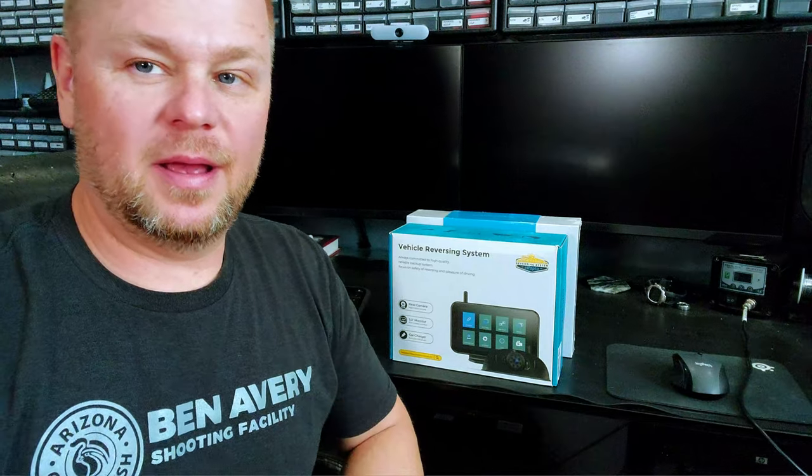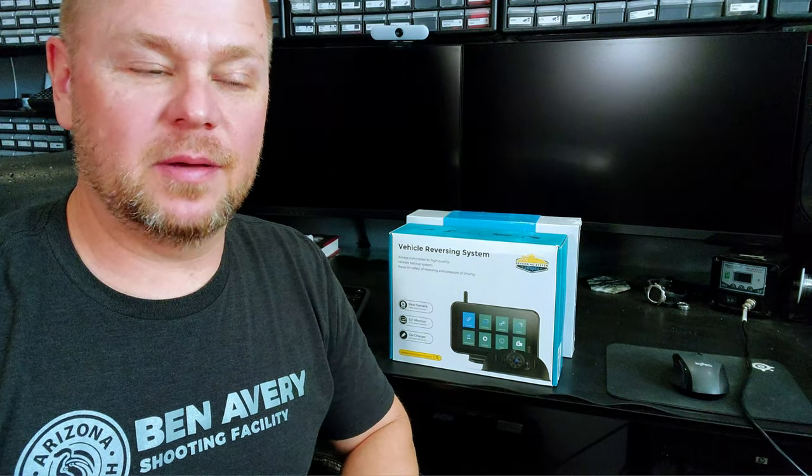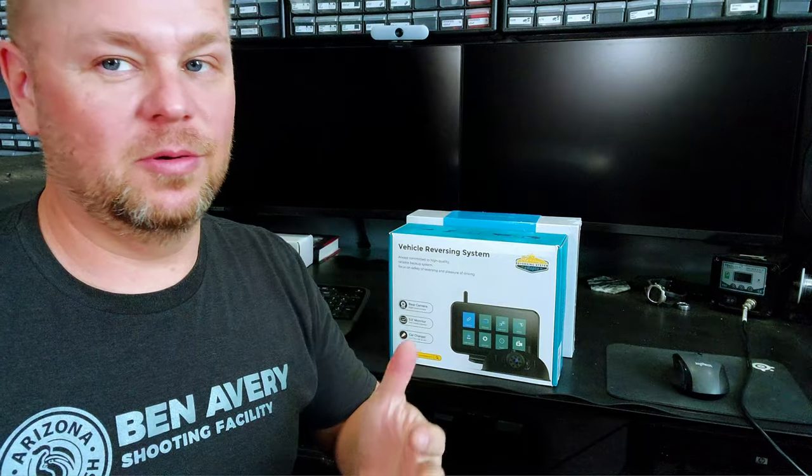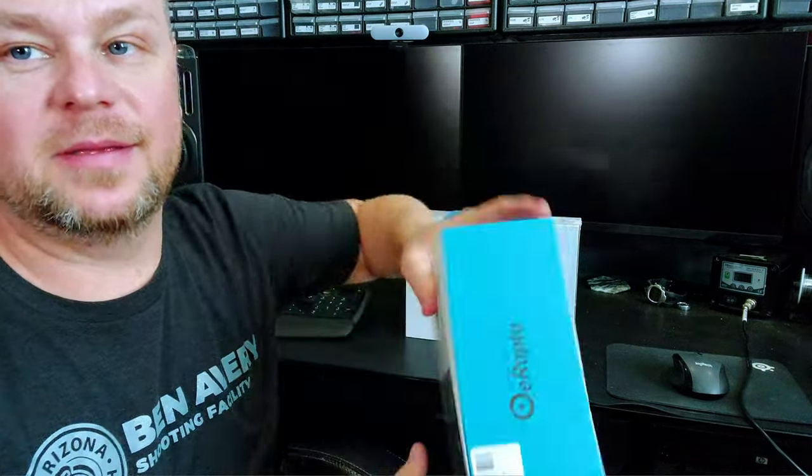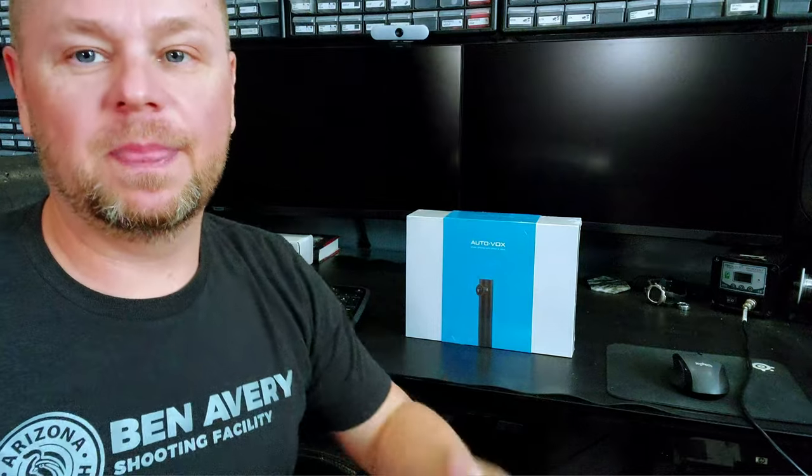Hey guys, Garage here. Behind me I have a backup camera for my travel trailer — wireless — bought with my own cash. I was excited to get it in, like cool, let's check this thing out. But wait, this is the one I bought. It's not the one we're going to be checking out right now. This thing behind me from Autobox — this camera is the one we're reviewing today.